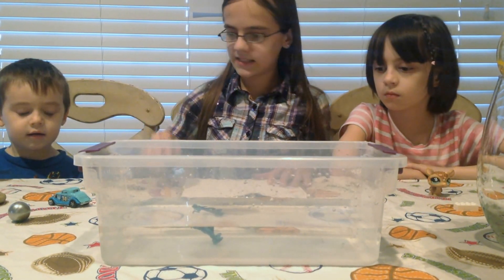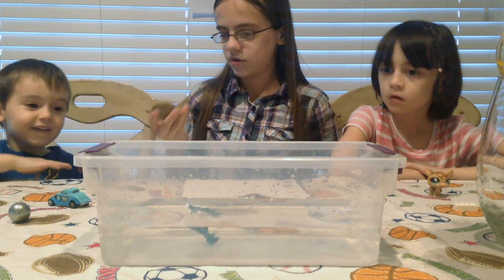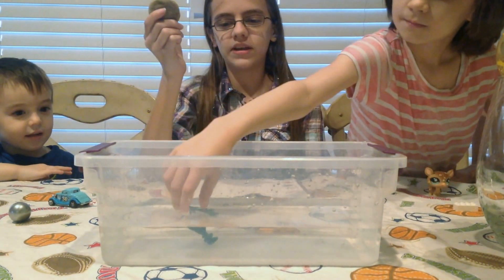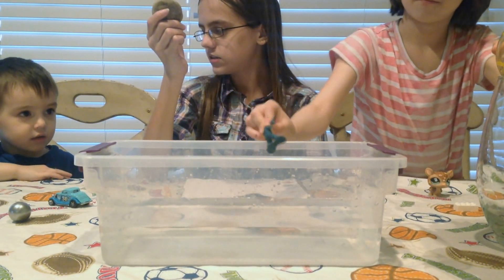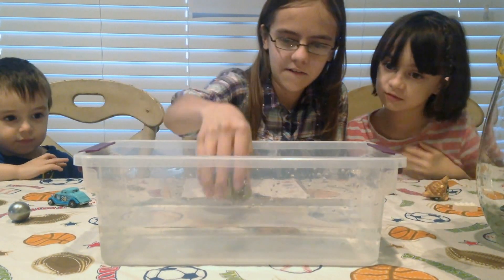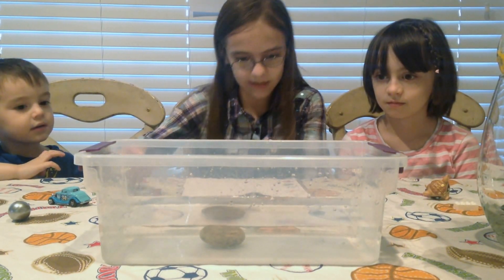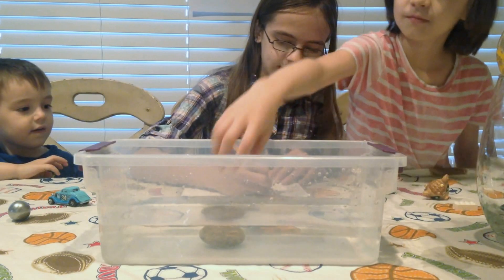Up next, we're going to test out Daniel's rock. Daniel, can you hand me the rock? Thank you. Do you think it's going to be buoyant or not buoyant? Buoyant. Buoyant? Oli, what do you think? Not buoyant. Okay, let's check. And the rock is definitely not buoyant. So we're going to put a check mark next to sink.